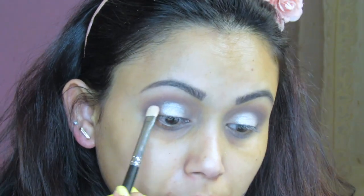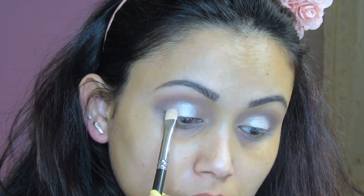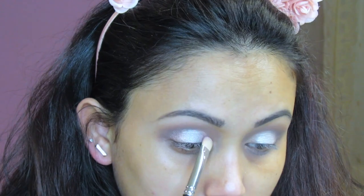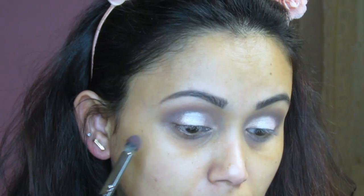Now I'm going back with the same brush to use that pink shade and intensify the outer corner, because we lost a little bit of color there. Then going back to the Morphe E22 to grab the darker color and intensify that outer corner as well.